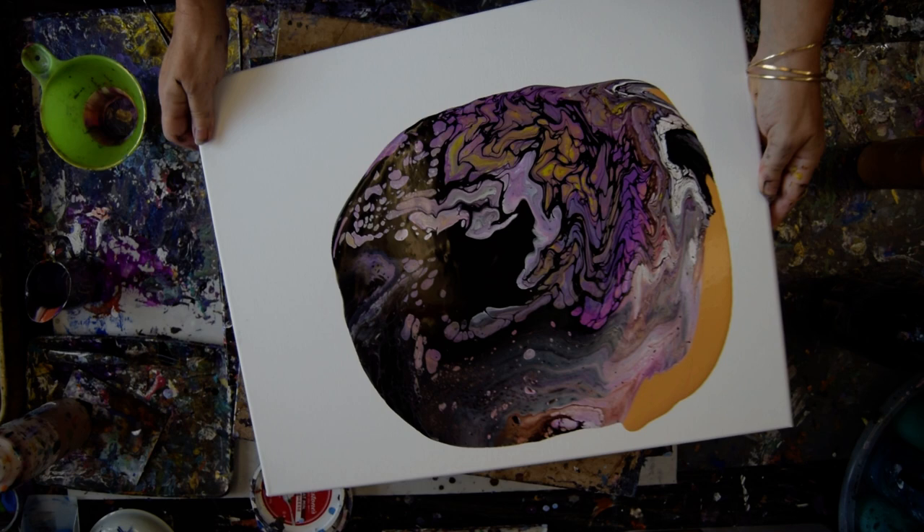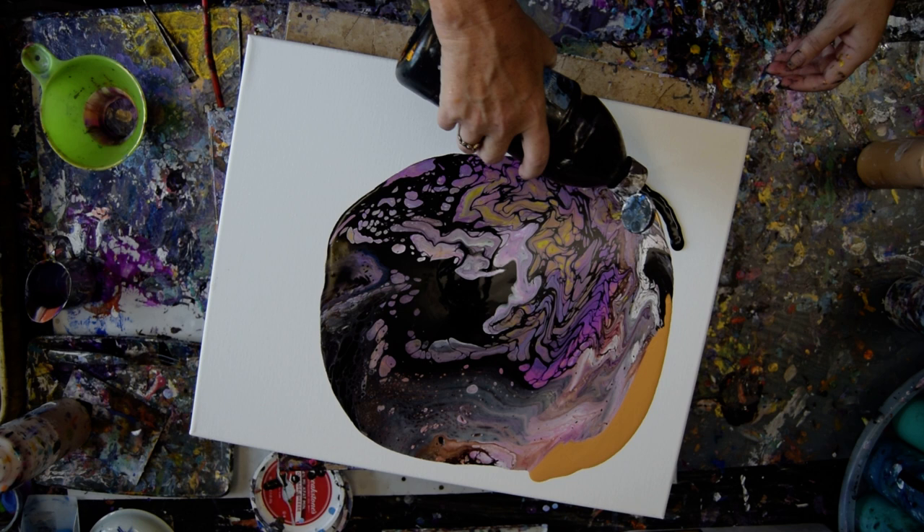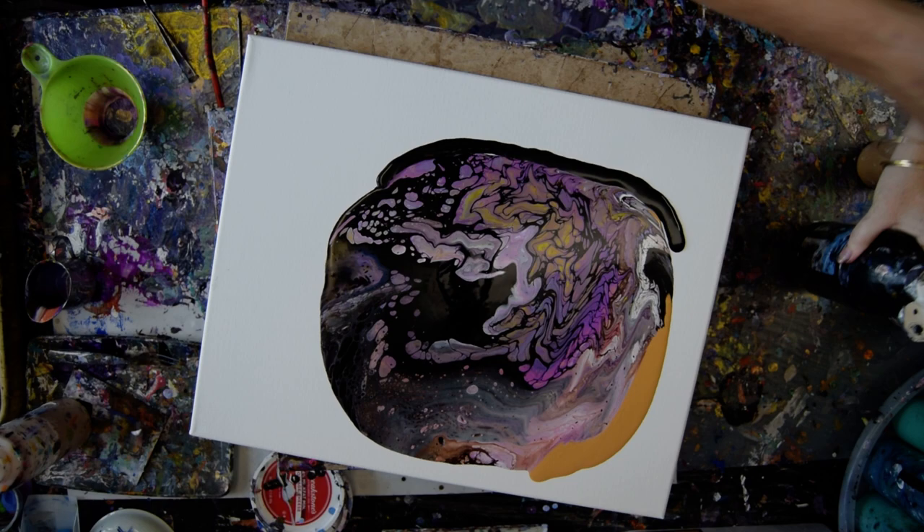I do use GAC 800 by Golden in all of my paint pouring mixtures, which really helps prevent crazing and cracking.